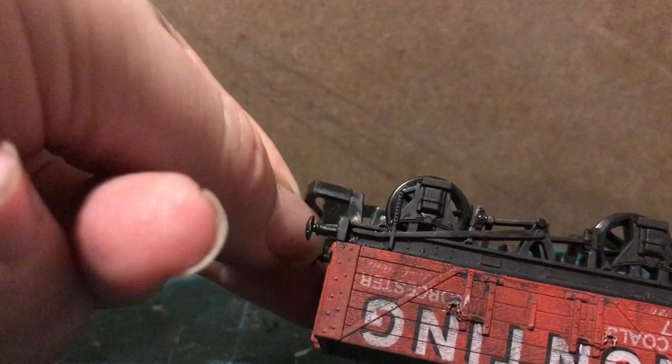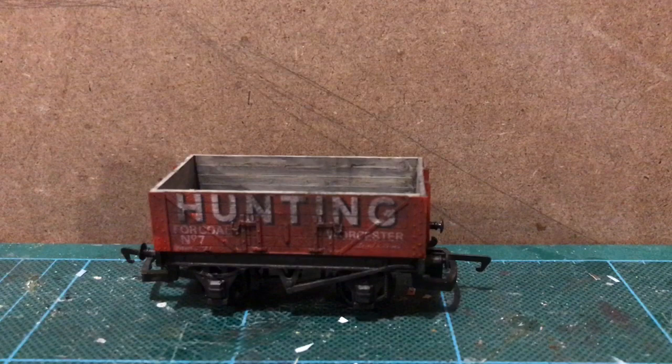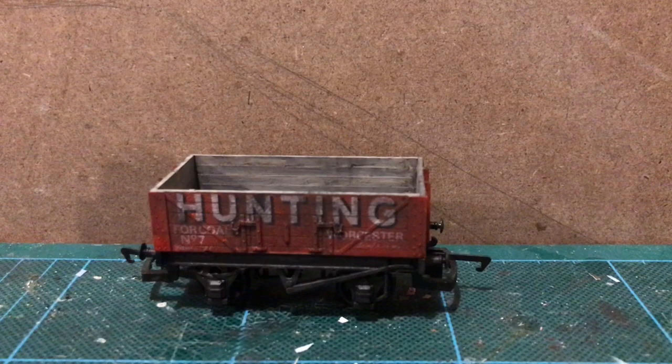Oh, that one's not quite dry — I'll leave that for a bit. That is now complete. I suppose you could add a load if you wanted, but that's the effect I was going for. That is a grubby but still fairly colourful private owner coal wagon.